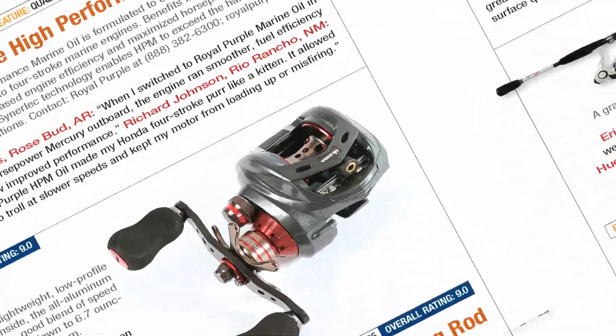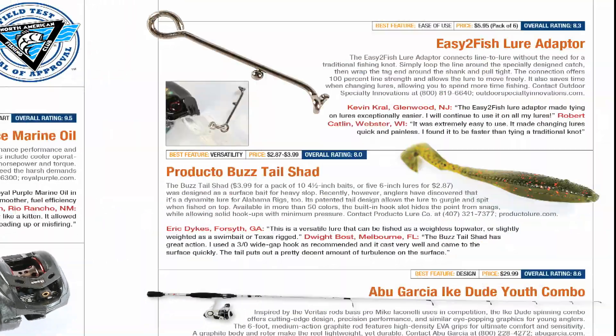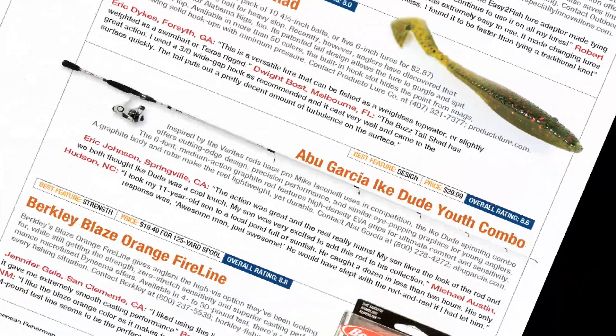This is North American Fisherman's Field Test, powered by Stuff Stuff. Everything you see here has been tested and approved by members of the North American Fishing Club. If you want the latest and new gear, this is information you can trust.